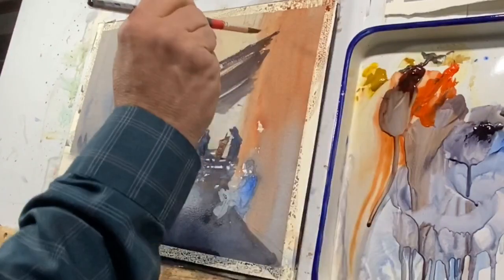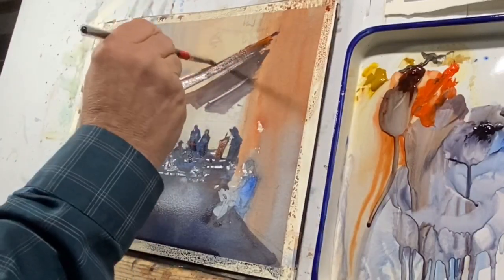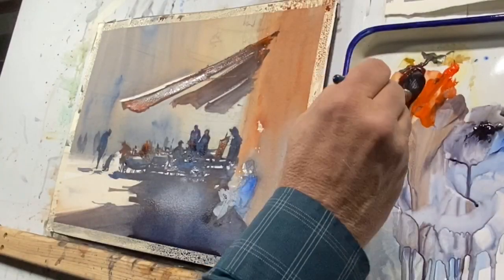Adding a bit of red to the awning, adding a bit of that same red to some of the figures and the menu board — bouncing that red around a little bit. It plays off of the burnt sienna that we used earlier.